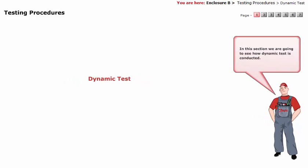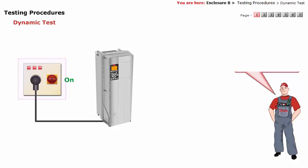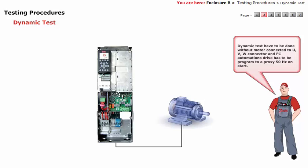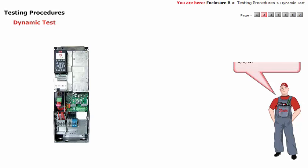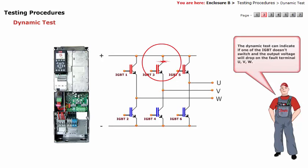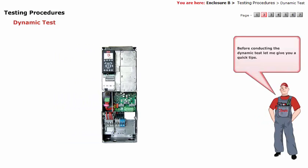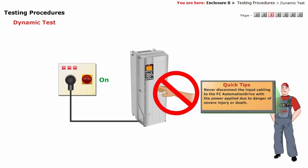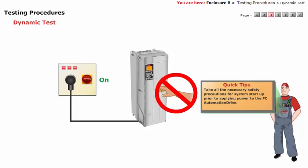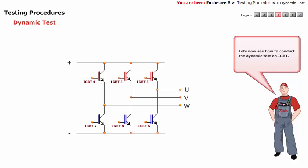In this section, we are going to see how dynamic test is conducted. Dynamic tests are conducted with the power applied to the FC automation drive. Dynamic test has to be done without motor connected to UVW connector, and the FC automation drive has to be programmed to 50 hertz on start. The dynamic test can indicate if one of the IGBTs doesn't switch, and the output voltage will drop on the fault terminal UVW. Before conducting the dynamic test, never disconnect the input cabling to the FC automation drive with the power applied, due to danger of severe injury or death. Take all the necessary safety precautions for system startup prior to applying power to the FC automation drive.